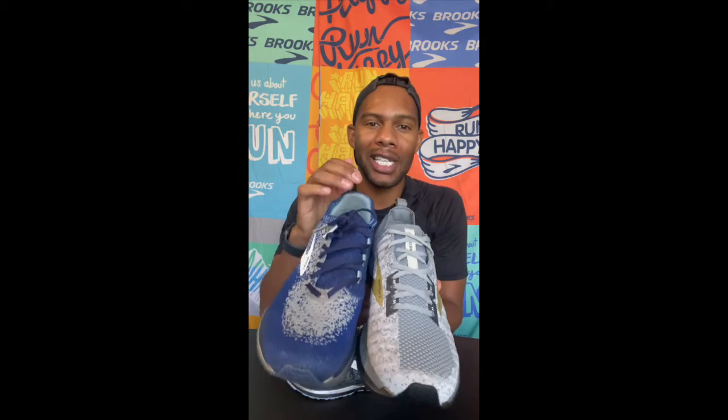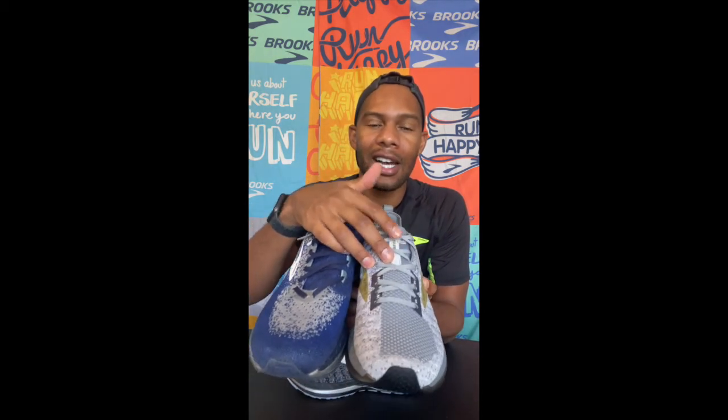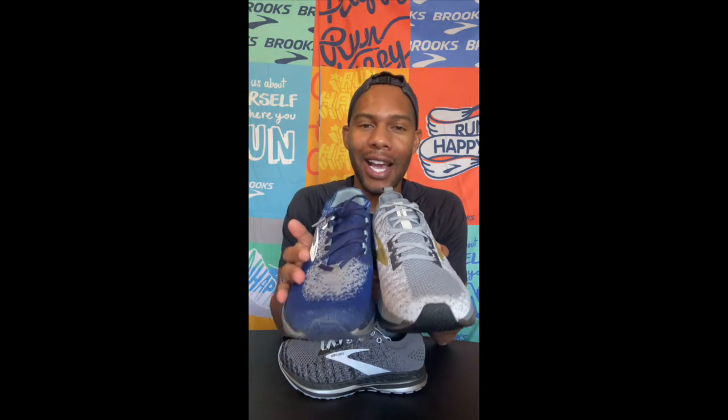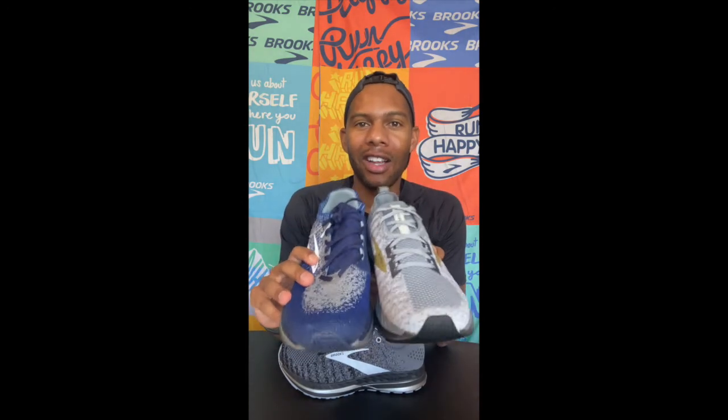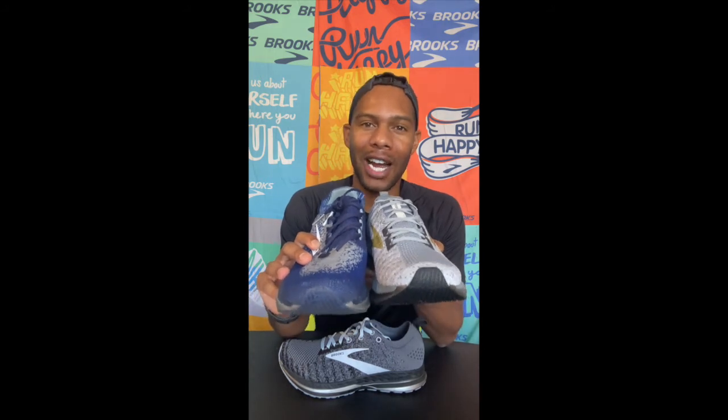The things that we changed from the Bedlam 1 to the Bedlam 2 is we now have an integrated collar, a pseudo-integrated tongue, a new flat-knit upper, and a new booty construction. All of these things blend together to optimize fit and to give you the most comfortable ride possible.